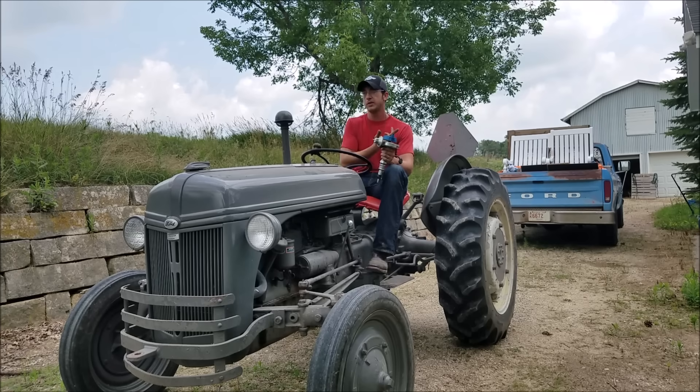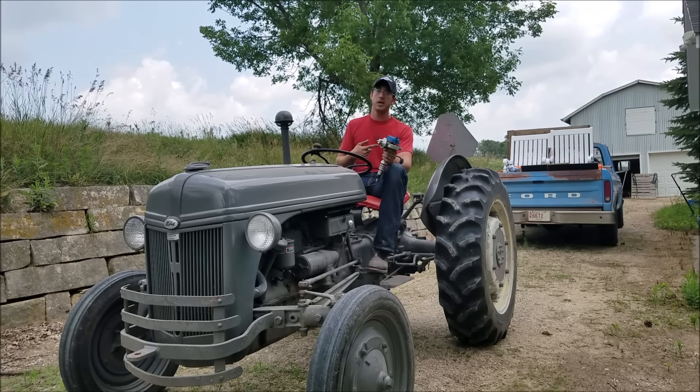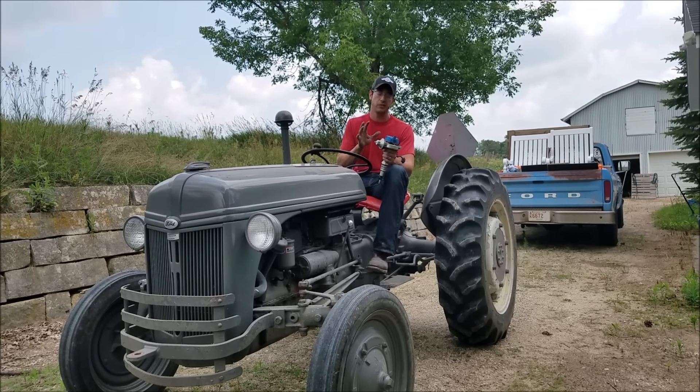The F100 behind me here — the distributor in that thing has like 80,000 miles on it, and I've hardly ever had a problem with that truck at all. It's always run great, and it's had a Petronix unit in it the whole time. So we have a few vehicles around here today — three different ones that I have Petronix units in — so we'll just take a look at each of those and see how to correctly set up the ignition system.